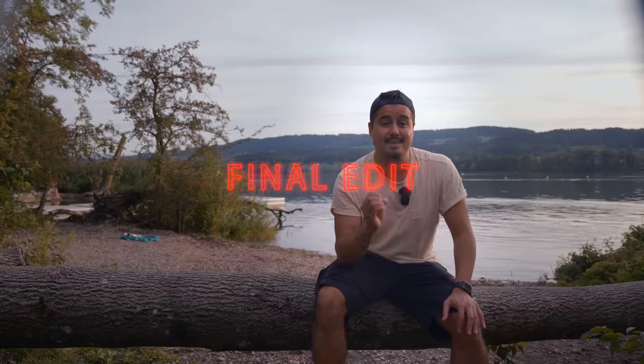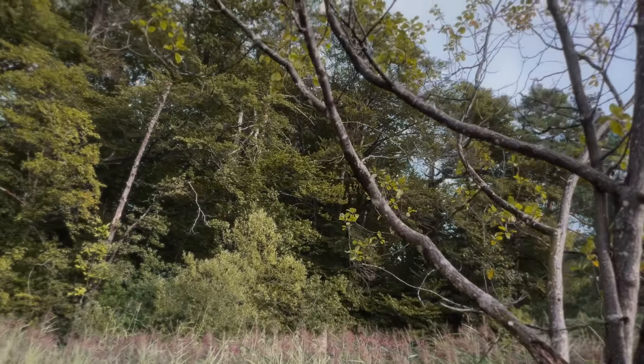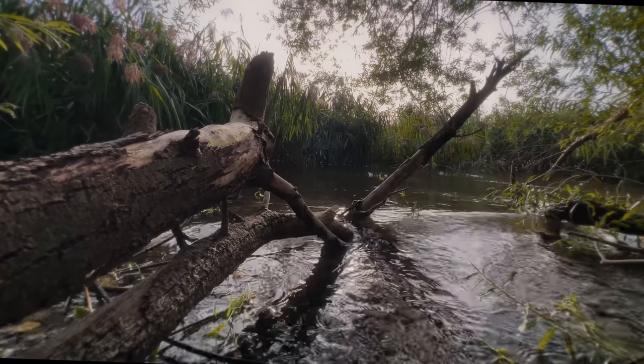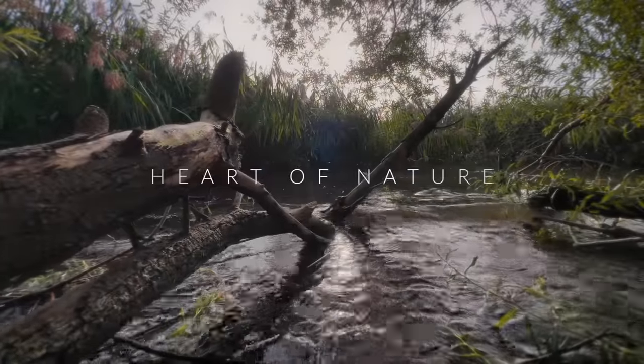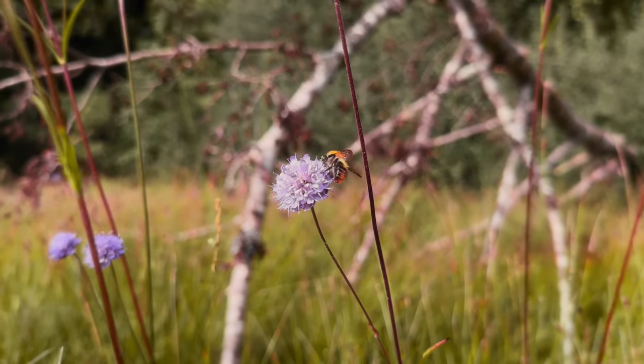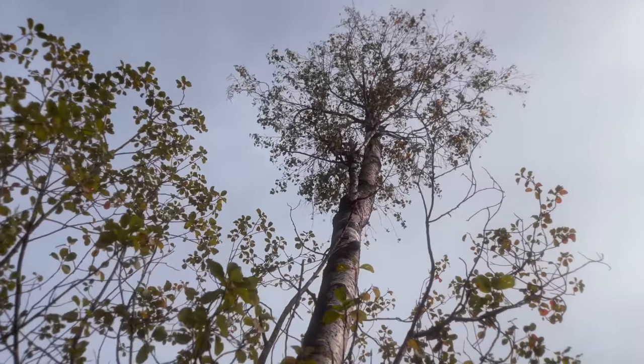Now that we have all the shots, let's put them together for a final edit. I'll show you the beginner's version and then the experienced edit. Hopefully by now you have a better understanding of how to create interesting b-roll videos with your iPhone.